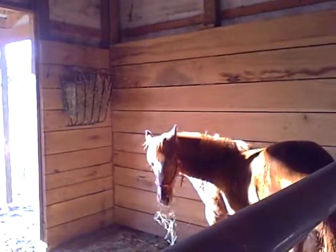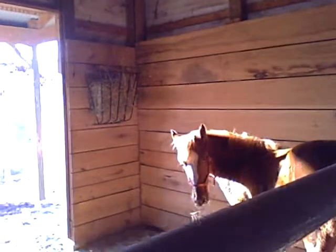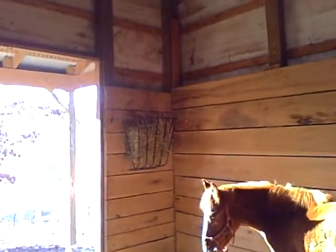Rockin' Horse Ranch here, and I'm showing you a hay rack mounted on the side of the stall.